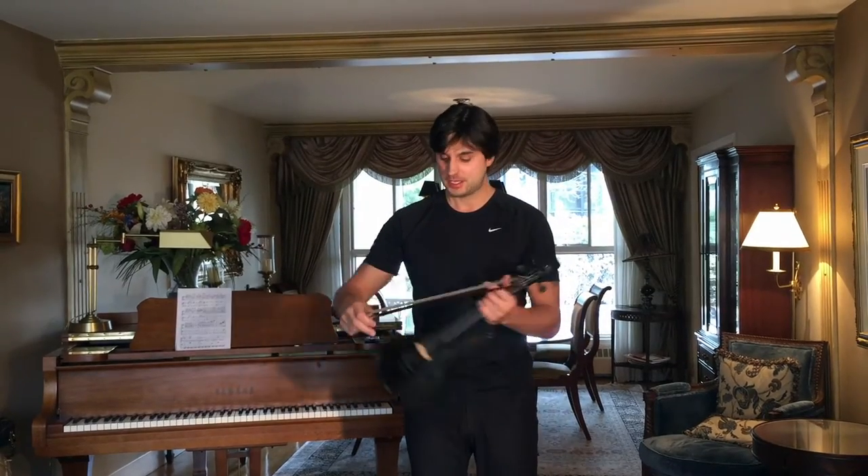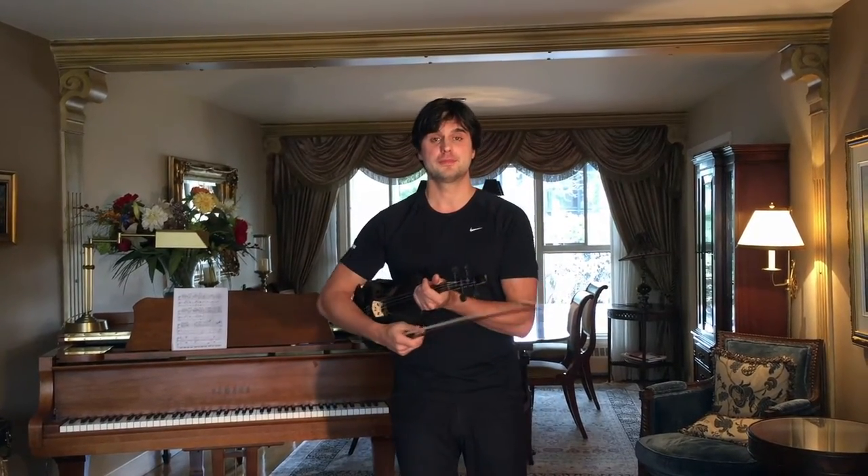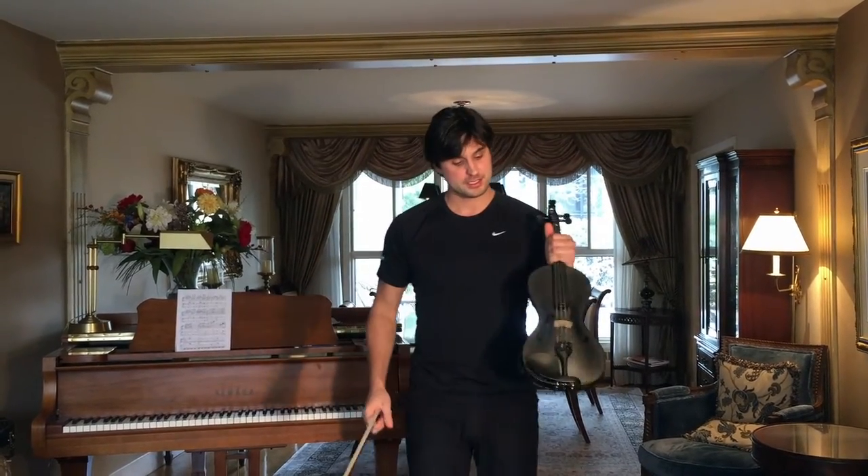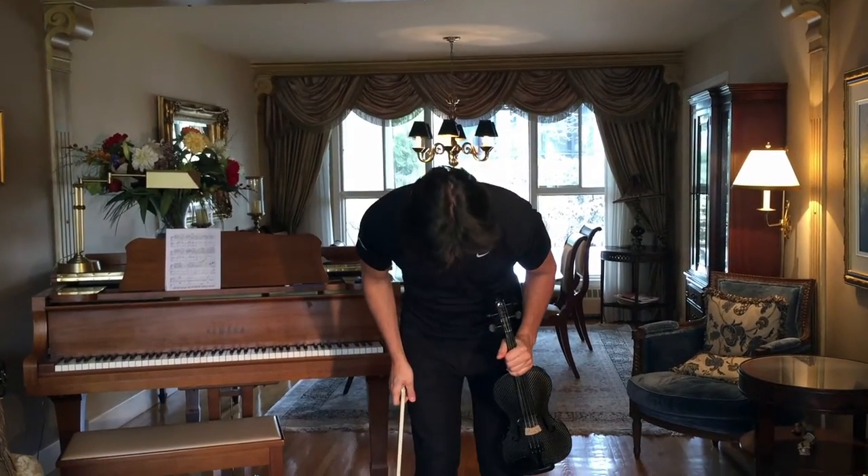The beginner one is where you put the violin under the arm like this, and then you just make the bow like this. The other one is the violin on the left hand and the bow on the right, so you can do the same thing like this.